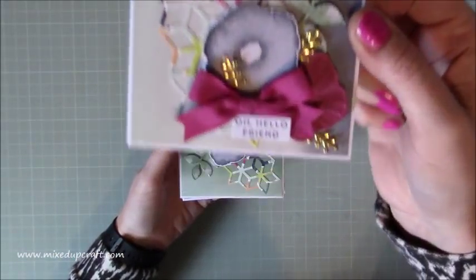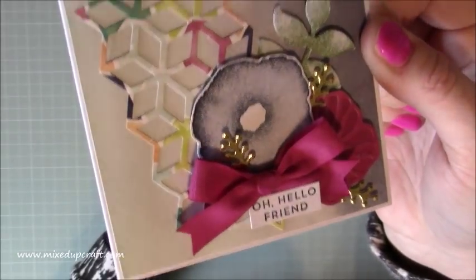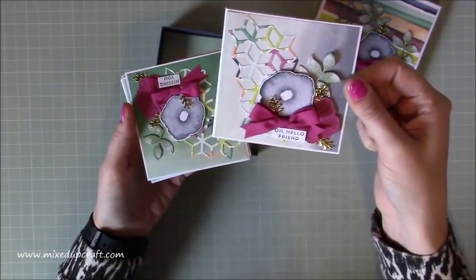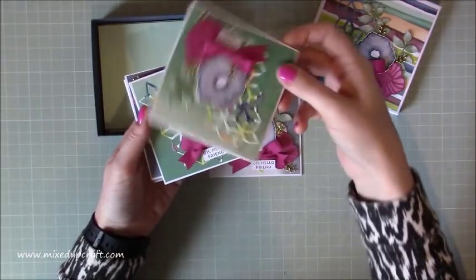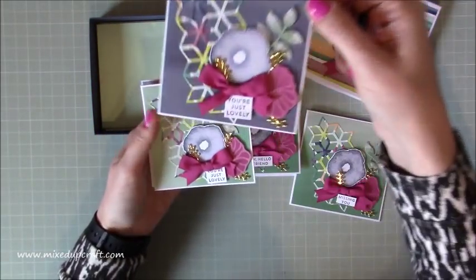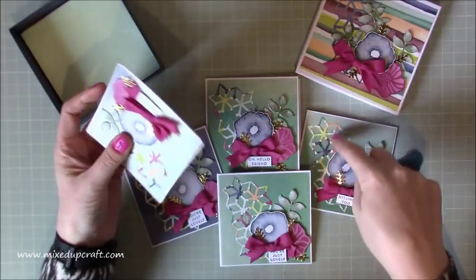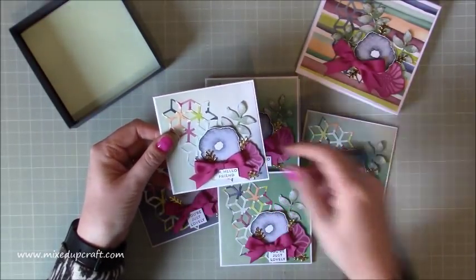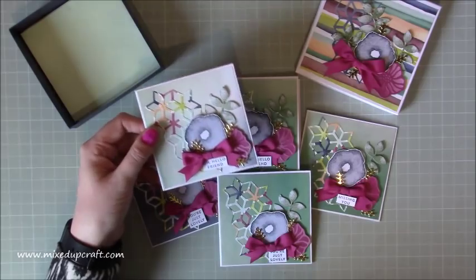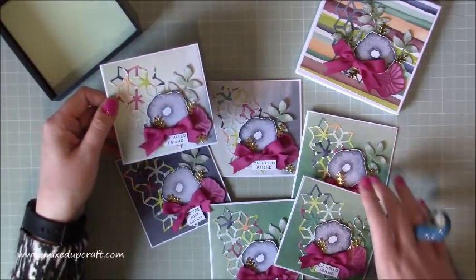If I just bring one up here for you to see, you can see all the gorgeous detail that I've put together with these cards using lots of the dies and some stamping. I've got two of each: two with Oh Hello Friend, two with Missing You, and two with You're Just Lovely. They're all slightly different shades because they've come off one sheet. The background paper has come from one sheet — it's just this kind of blended background, so each card is slightly different, some more greeny, some more navy.